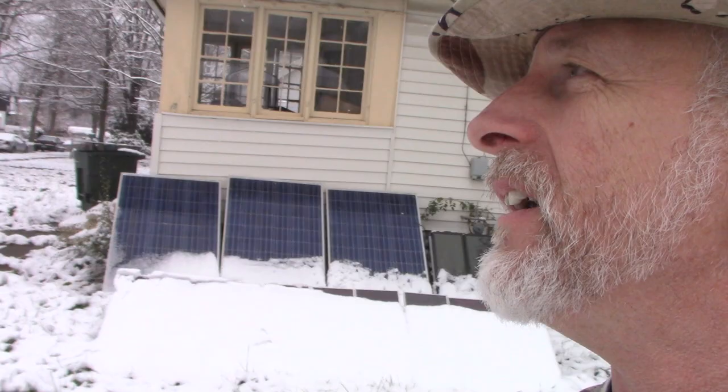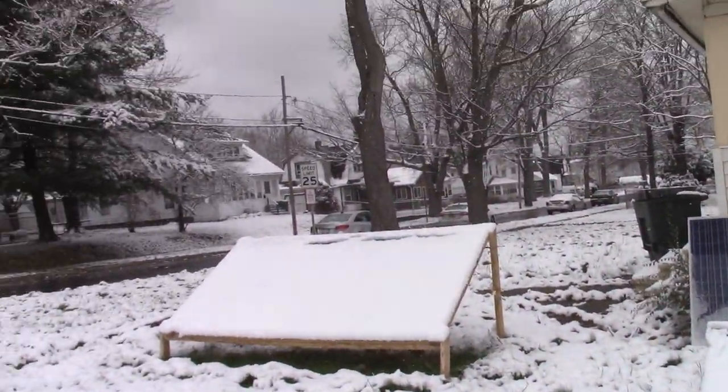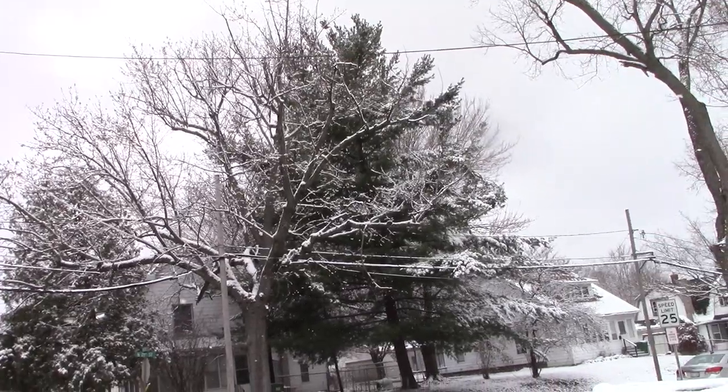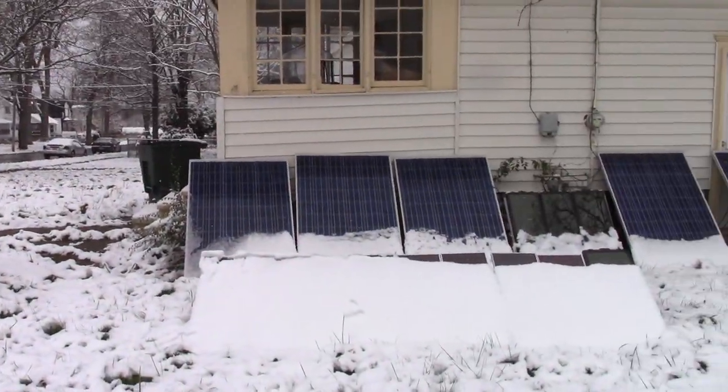Welcome to DIY Solar Homestead. It is absolutely beautiful out here today. I love the fresh snow and I love it when it sticks to the trees, but I don't love it when it's on the solar panels.